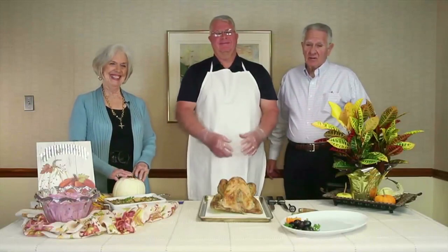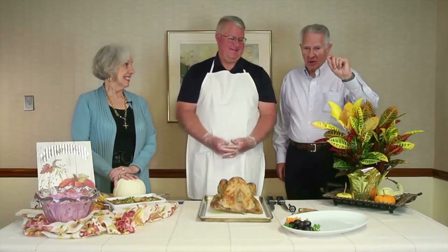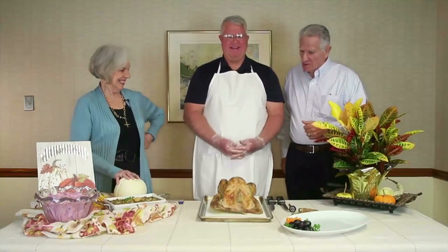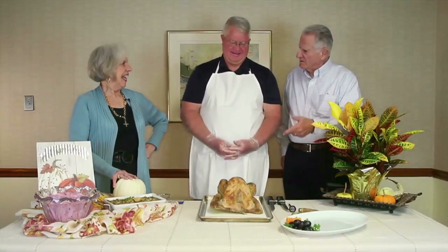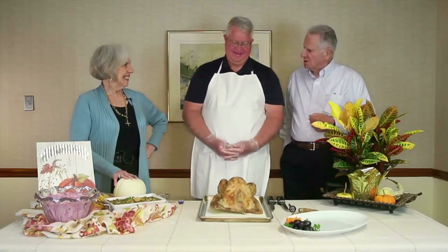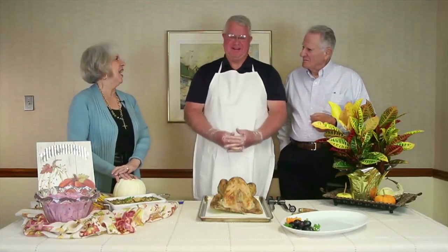Welcome to Bon Appétit. We're about two and a half to three weeks away from Thanksgiving Day, and today we're going to give you some good hints on purchasing and more importantly cutting your turkey. Ron Welch is back with us — last time he did some cowboy chili and great food. Now we're bringing him back for turkey.